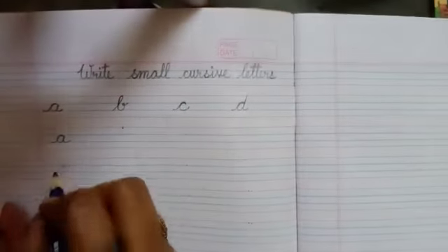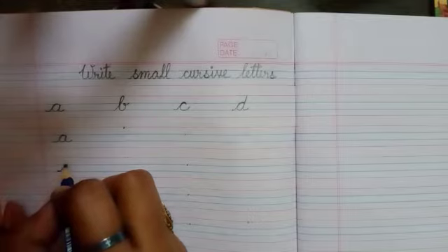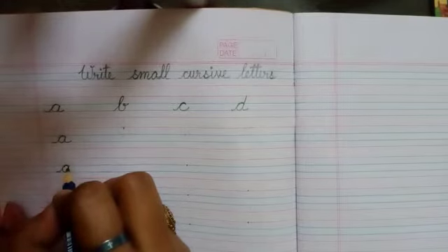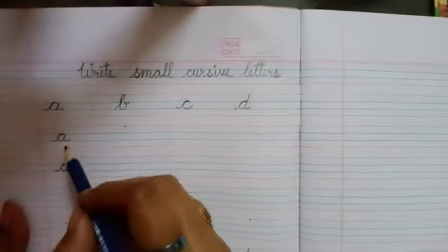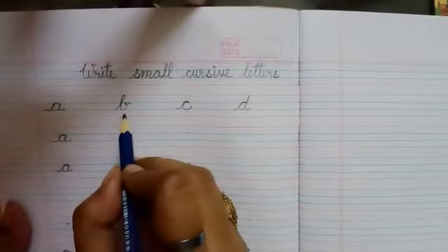Watch again. Starting from the third line, a line will go up to the second line. In the same manner, it will come back to the third line again. In this way you have to complete all the A's. Next letter is B.